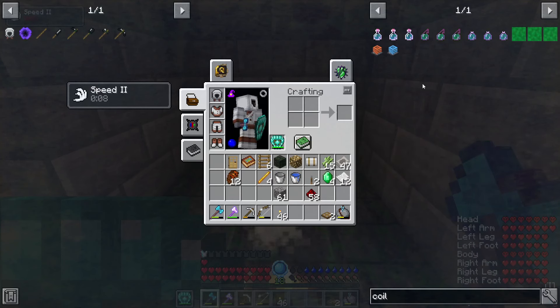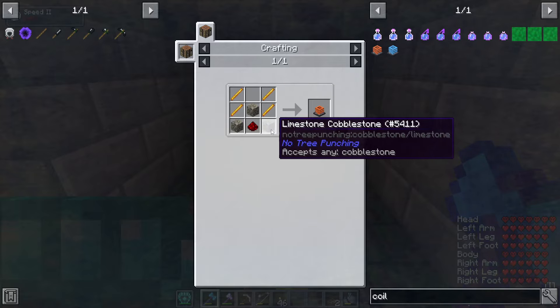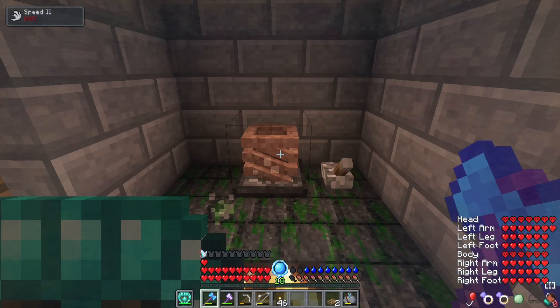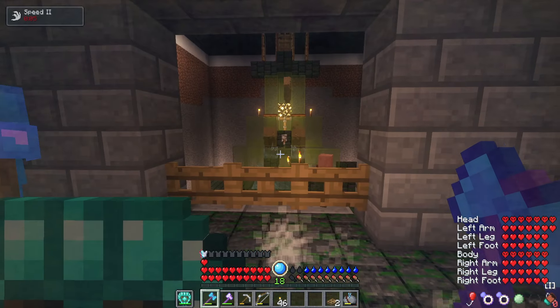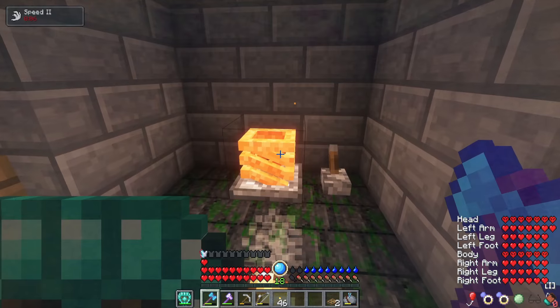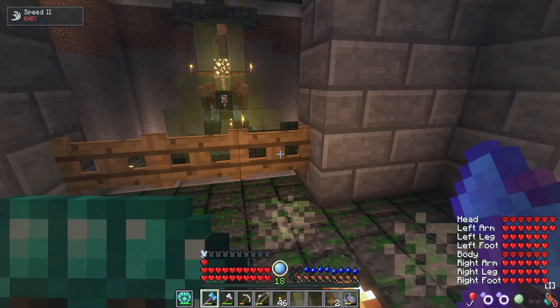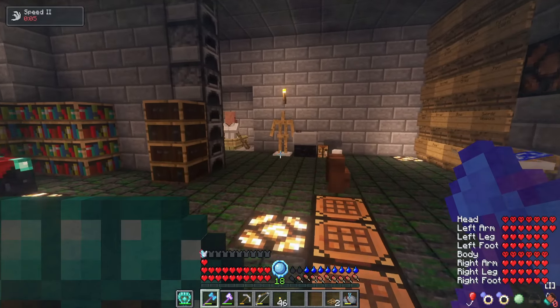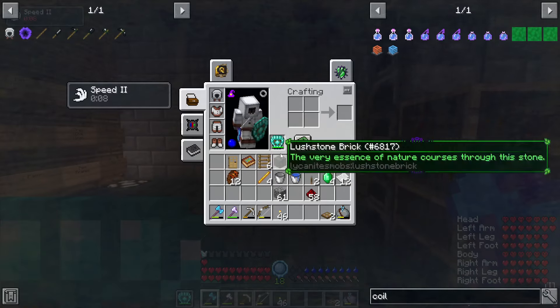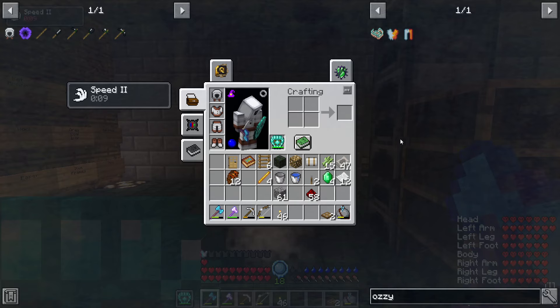As you guys can see, I did make one of the heating coils, which requires four blaze rods, three pieces of cobblestone, and one piece of redstone. And it is wintertime right now, so I'm just kind of hanging out here in the base. I will probably hang out until wintertime is over, because I don't really want to go out hunting for stuff if it's going to be cold, because I do not have the Aussie liner things. That's what I want to talk about right now — the Aussie liners.